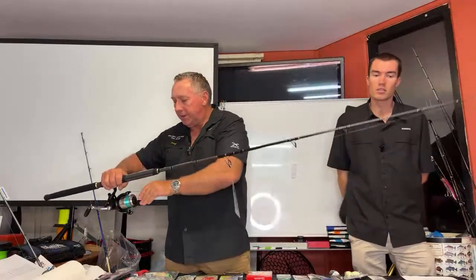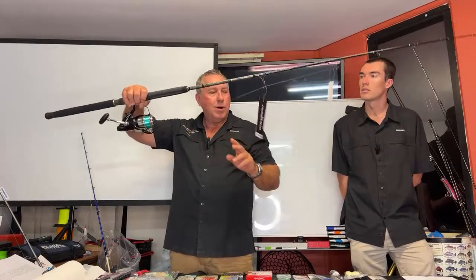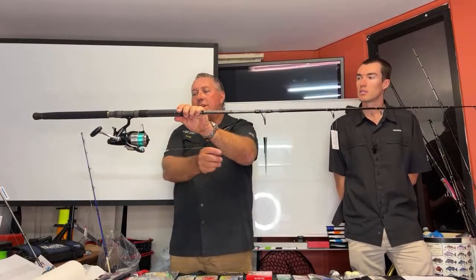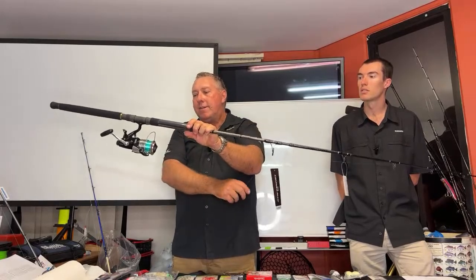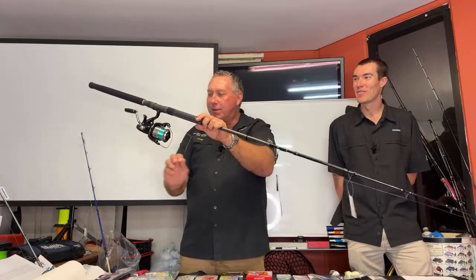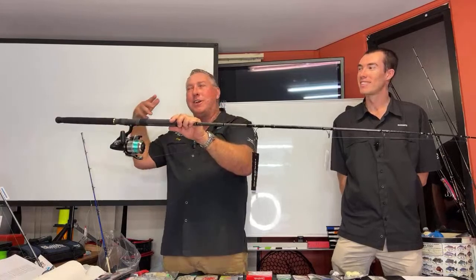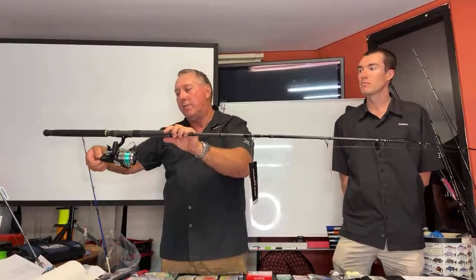With the bait runner, once the bait's down in the zone, you pull this lever back and it actually disengages the spool. If a fish starts running, it comes off easily. All you do is click the handle and instantly the drag is locked in — like a dog on a chain suddenly stopped. You can adjust the flow rate at the back to make it tighter or looser.